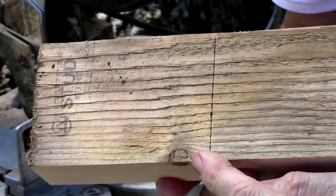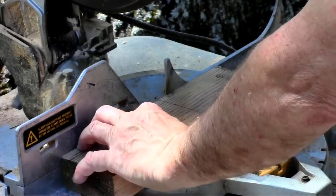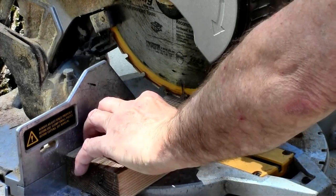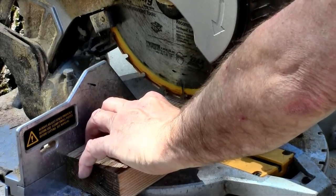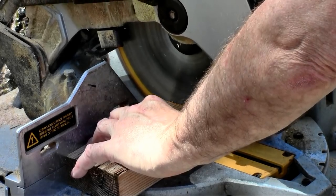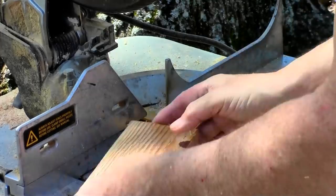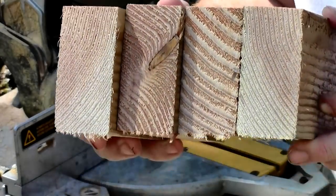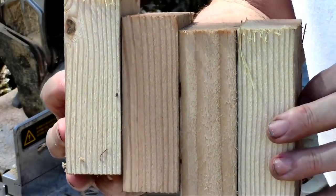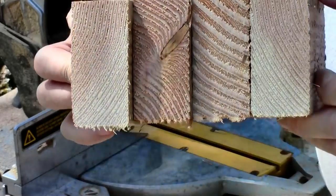So here's my sharp edge and I'm just making a line where I want to cut them off — about four and a half inches for the sides of the trap. It's really important that you get this exact because you want all four pieces the same length so they match perfectly. And there's all four pieces with the sharp corners, and they're all exactly the same length.